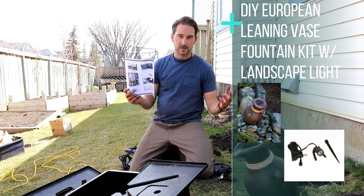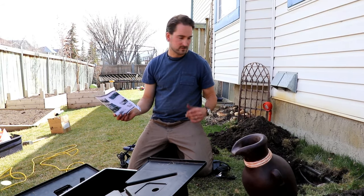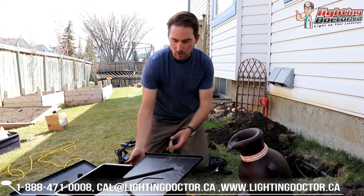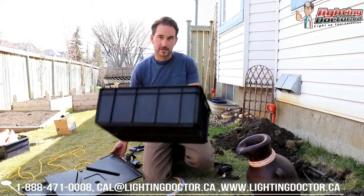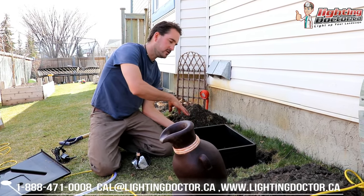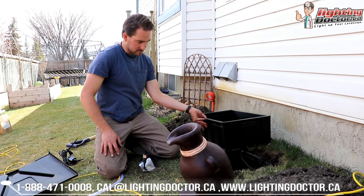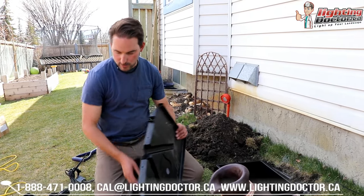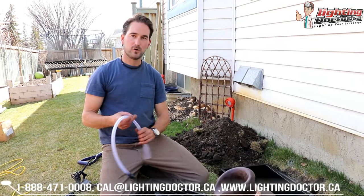These are super easy to assemble — they come with full instructions that are basically idiot proof. Your first step is you just want to figure out wherever you're going to put it and go mark out your basin. You want to mark out in your lawn roughly how much area you're going to need, make it a little bit bigger, and just make sure you're digging it down deep enough so that you can get that basin nice and level in the ground.